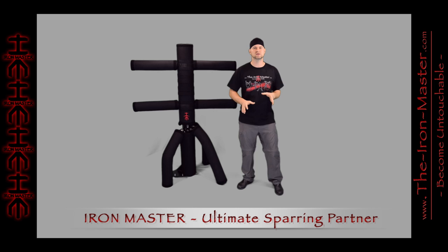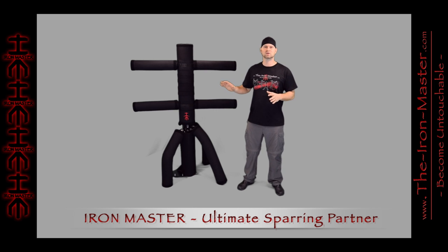Unlike standard punching bags or wooden Wing Chun dummies, the Iron Master offers many different training options. And with costs that are comparable to a single Wing Chun dummy, it only makes sense to have the versatility of this product.